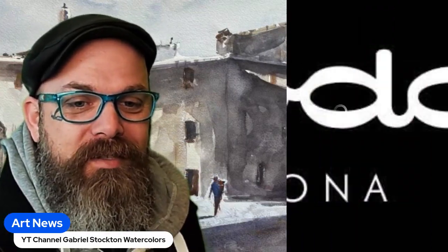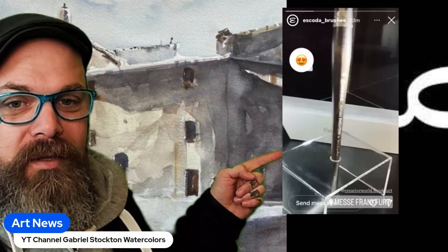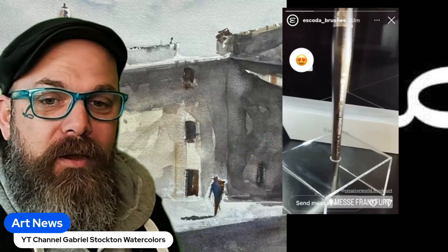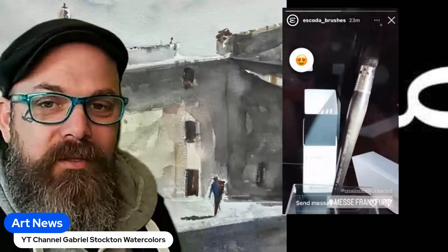There's actually some art news worth reporting and sharing. We normally do these on my YouTube shorts — if you haven't seen those, look at this thing, this is amazing. They just released their newest product.